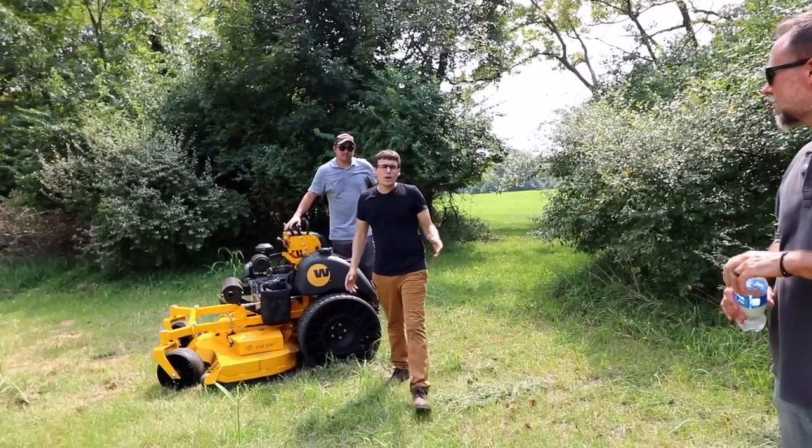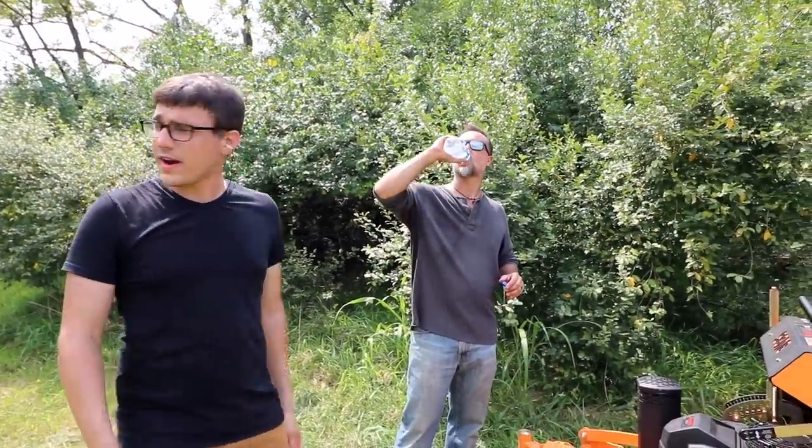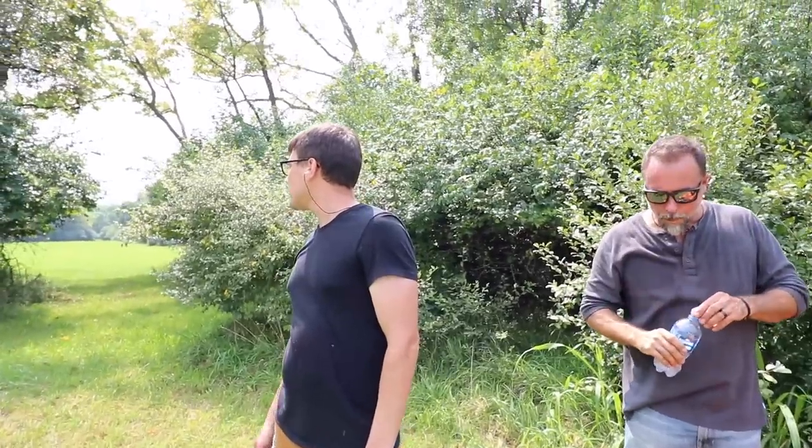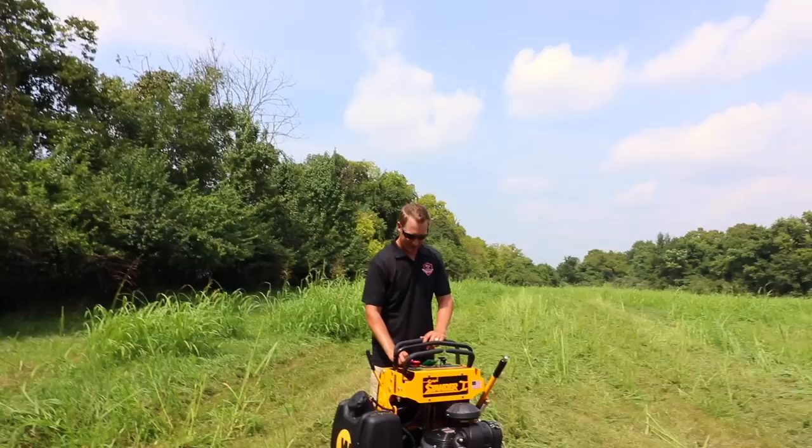So what is it — the smaller blades discharge easier? These smaller decks actually have pretty long blades on them. Corey, how long is the blade for a 36? 18 inch. It's 18 inch — same as what's on a 52. So you don't have as long a deck that everything's trying to get through — it just ejects them. Discharge is easy. It cut really nice.